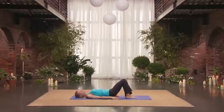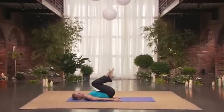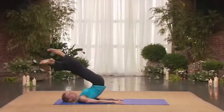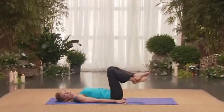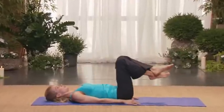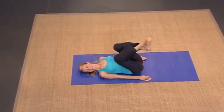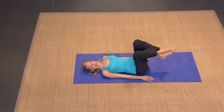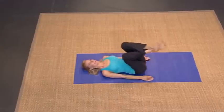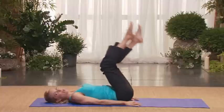Beautiful. Bring it in. Lower it down. Cross one foot on top of the other and we're going to pull in. Two. On the third one, you're going to swing your legs up. Switch your ankles and lower down. Good. Do it again — one, two, three — lift and lower. Nice. One, two, three, up, and switch. Last time — up, two, three, lift. And bring it down.